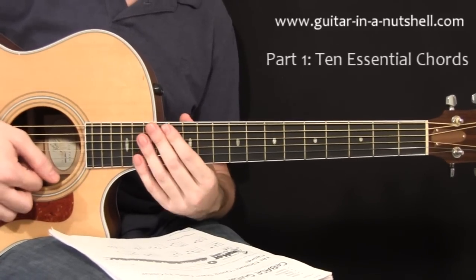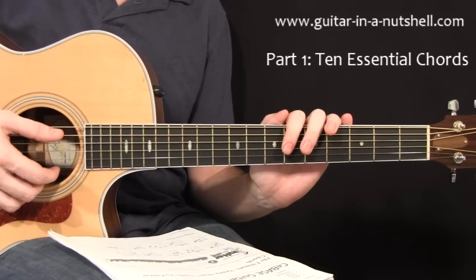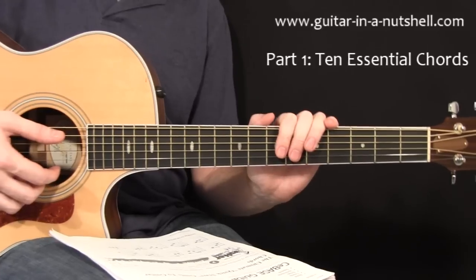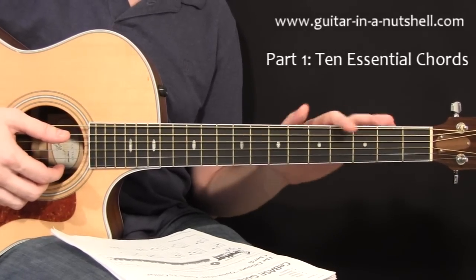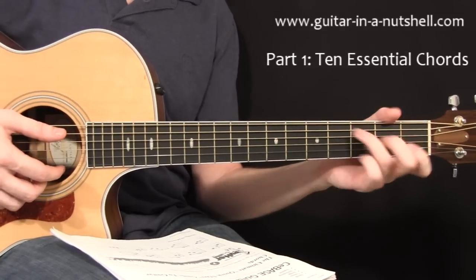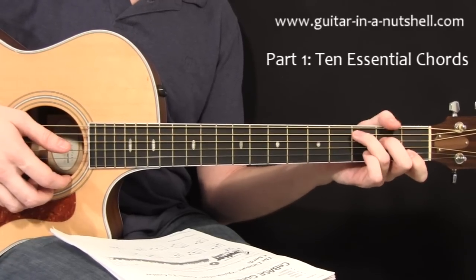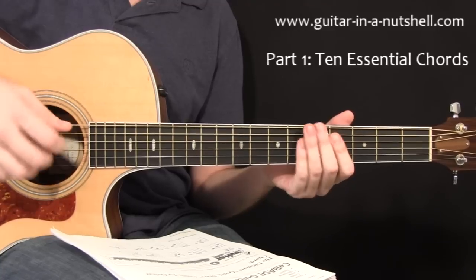There are actually just 10 chords that we need to really get going with all of this, to lay down your foundation. You may or may not already know these chords, but if you don't, there's another video on the site that will explain how to form each one in detail. But we're just going to run through them quickly now. So we're going to need a C chord. Notice here that I'm using my thumb to block out the sixth string because it sounds bad against the chord.